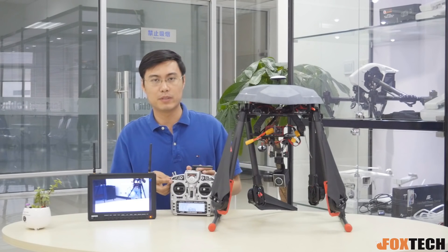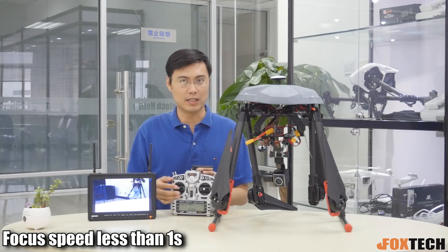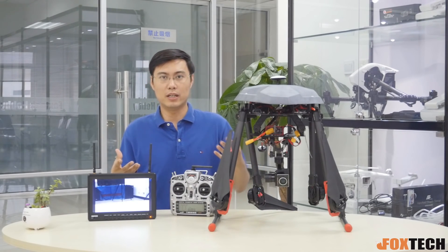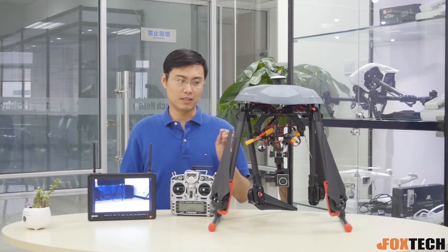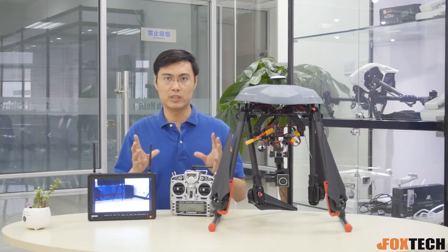The zooming speed is actually very, very fast, and the focusing speed is not bad either. You can easily mount this on a small quadcopter — maybe a 450mm size quadcopter. It's easy to carry.